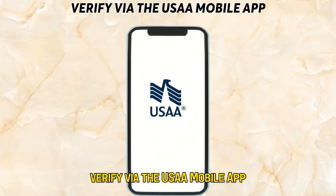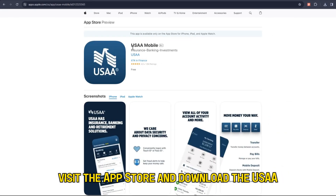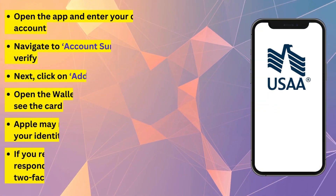Verify via the USAA mobile app. Visit the App Store and download the USAA mobile banking app on your mobile device. Open the app and enter your details to log into your account.